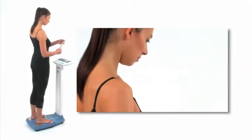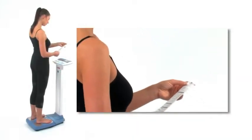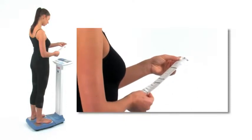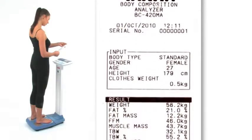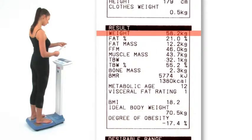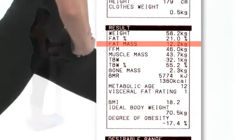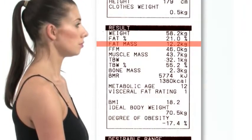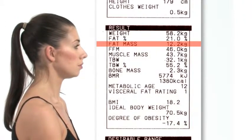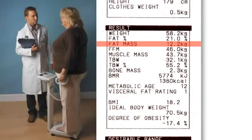The printout shows all the body composition results and is an excellent insight of a person's health and fitness level. At the top of the printout you will see confirmation of the input data. The user's weight is shown. Body fat percentage is the amount of body fat as a proportion of body weight. Fat mass is the weight of fat in the body. Body fat is vital to basic bodily functions such as regulating body temperature, storing vitamins and cushioning joints, yet too much fat can damage health.